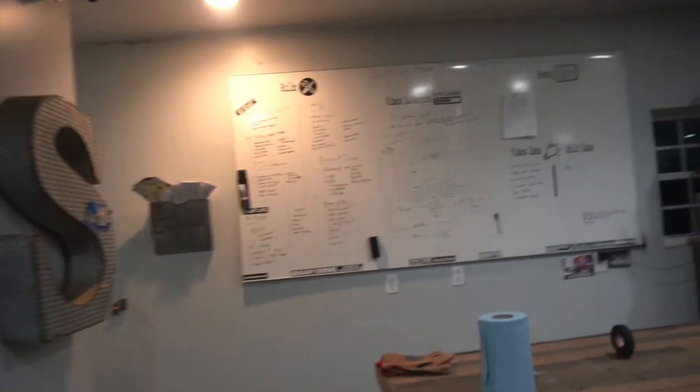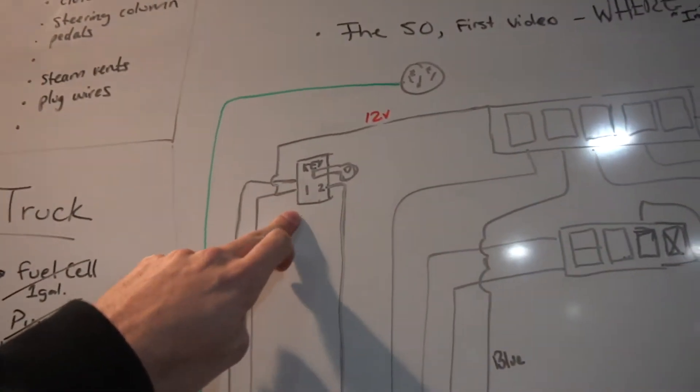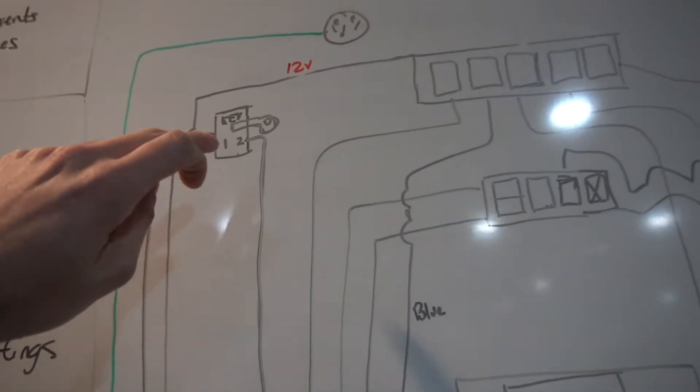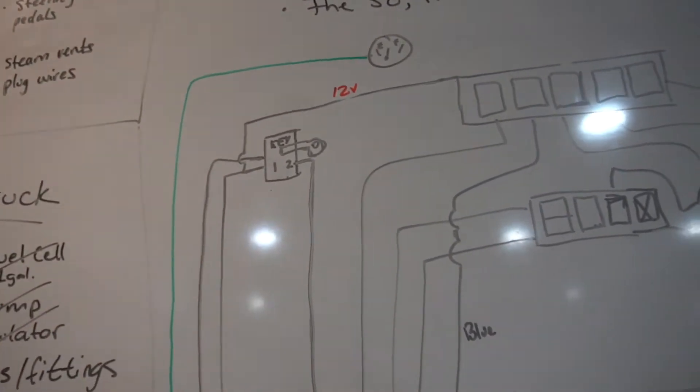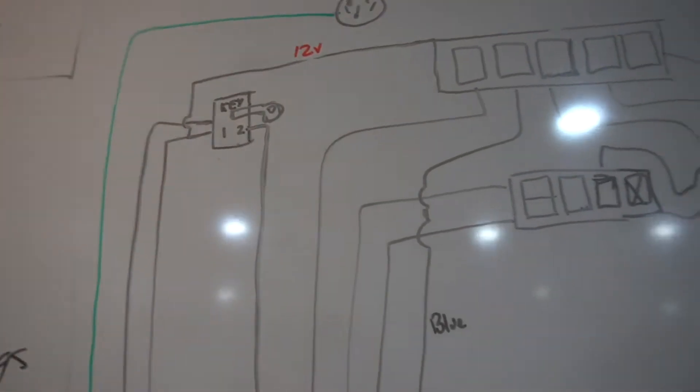Welcome back to part two of the wiring for the 240, going over our panel and all that good stuff. Last video I showed you on the board and we went over how to wire stuff up. A couple of my friends had a question on the key — this was representing the stock key switch on your column to utilize that, so that would be just your regular key in your column. Today we're going to show you how it gets implemented into the car.